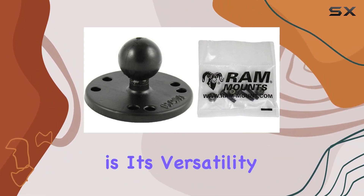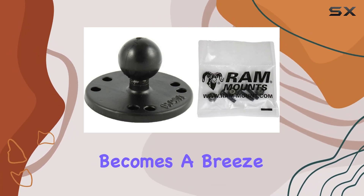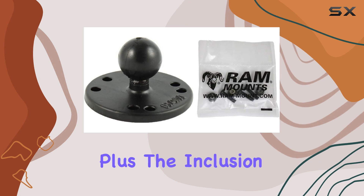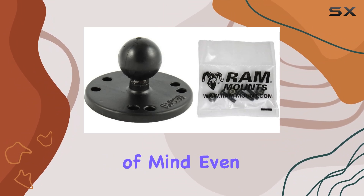What sets this mount apart is its versatility. With the 2.5 inch round base featuring the AMPS hole pattern, installation becomes a breeze. Whether you're mounting it on your boat console or kayak, the process is straightforward and hassle free. The inclusion of the one inch ball and mounting hardware ensures a secure fit.